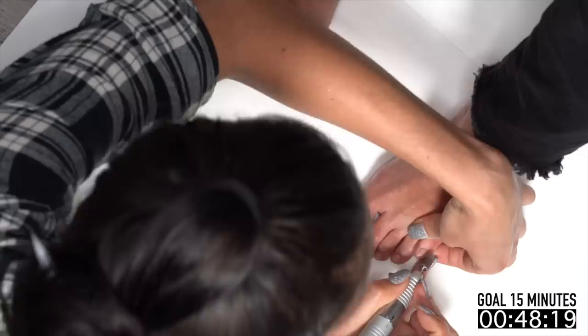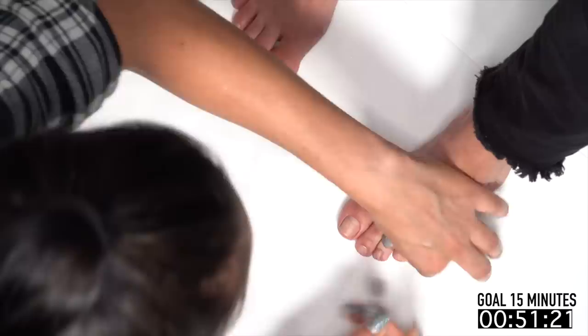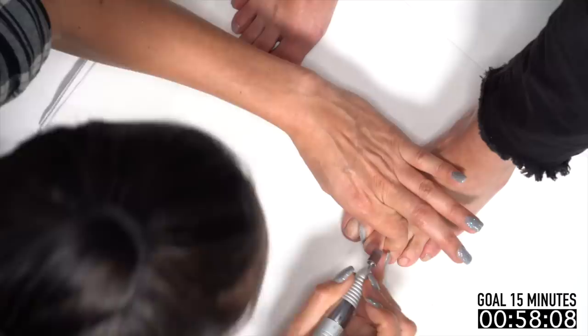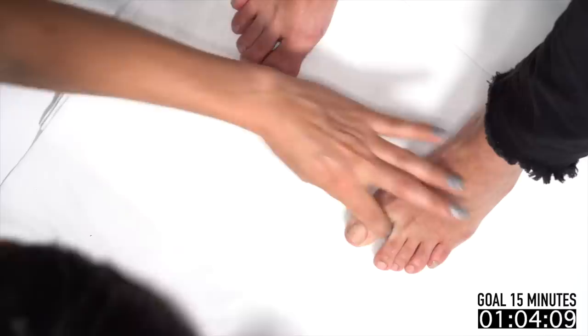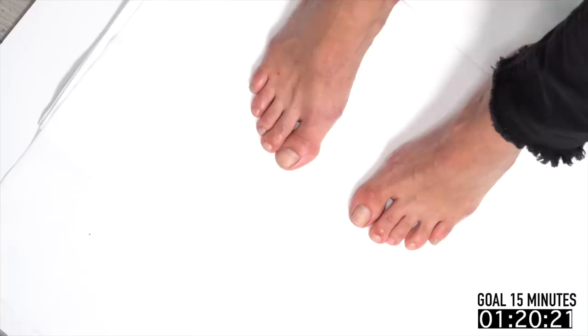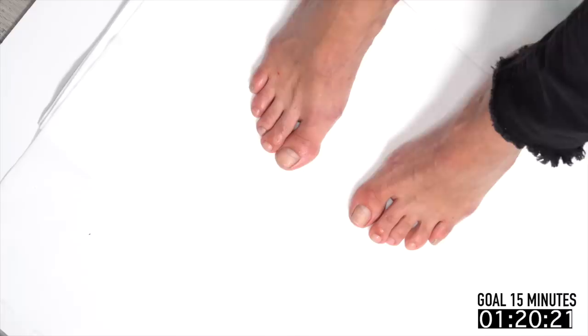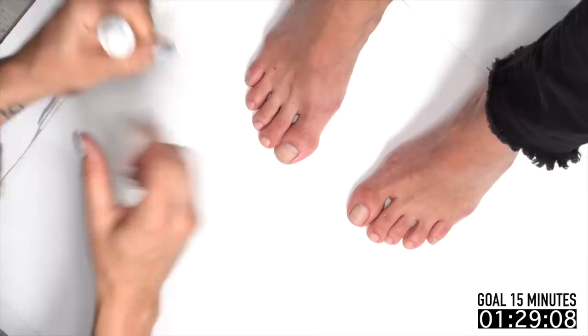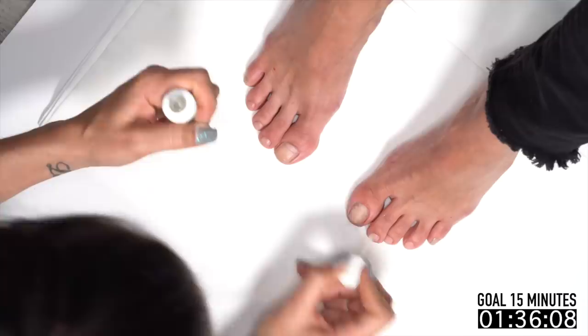The gel polish is going to stick to the toes pretty well regardless — just like nail polish sticks to your nails or toes better, the gel polish will adhere no problem. So I'm just zipping through, cleaning up the cuticle area and getting rid of anything left on her toenails. Then I take some Swipe on a manicure brush to dust off debris and get her nails dehydrated, and apply a quick layer of Protein Bond through all ten.